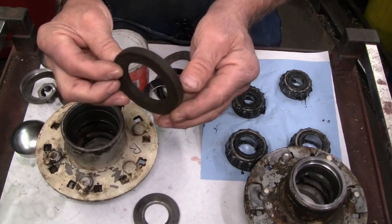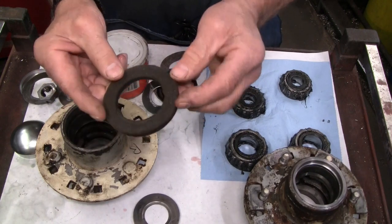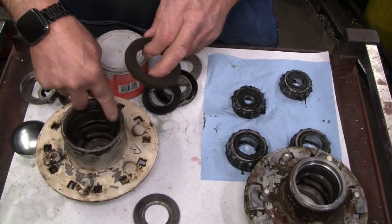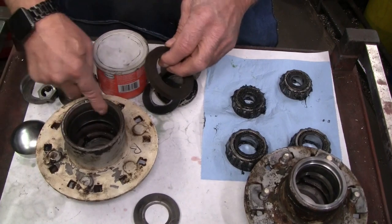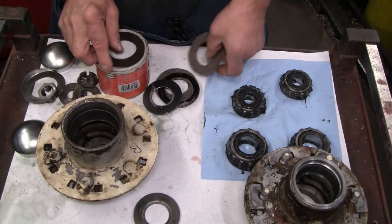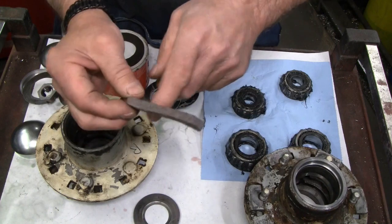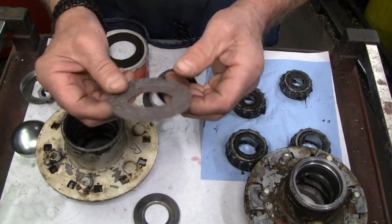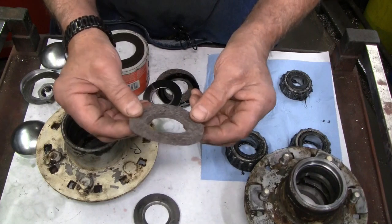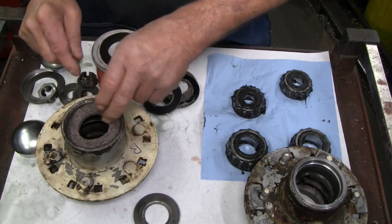The original seal is a hard felt. I don't know if it was originally this hard or if it's just taken a set over time. The ID fits over a journal on the spindle, and the OD is supposed to be a snug fit in the seal diameter in the hub, but it just falls in — a little bit loose. So I've made some new felt rings. These are not as hard, but I think they'll work fine. This ID is a little smaller than the register because I don't have a 1.985-inch hole punch — I just have an inch and 7/8 hole punch — so this will stretch out a little bit as it goes on. It is already a snug fit and it'll be a little more snug.